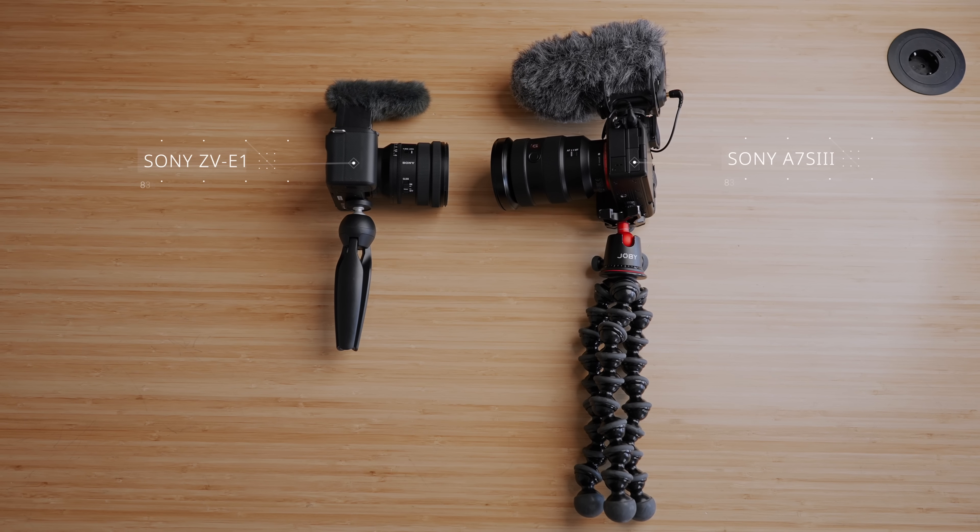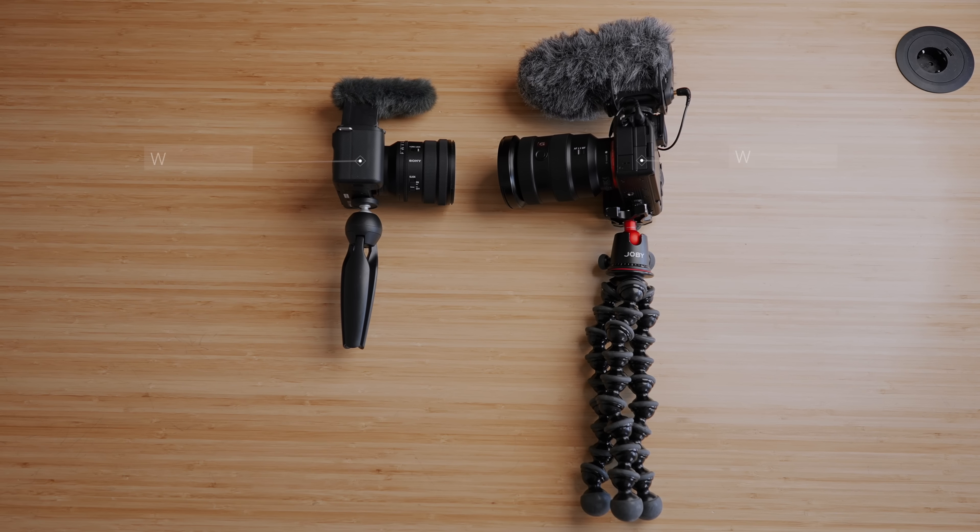If you want to hear more about the AI features for content creators, I'd highly recommend checking out the other creators who have made amazing content about this camera. In this video we're focusing on the vlogging setup itself. Basically, the reason I love the ZV-E1 as a vlogging camera is that it has everything I needed in the A7S III, but now in a much smaller body — which is great when you're vlogging and traveling and want the lightest setup possible.